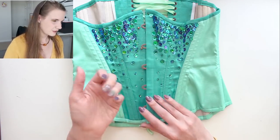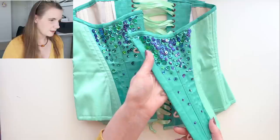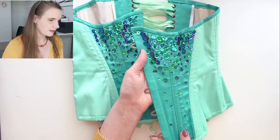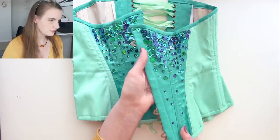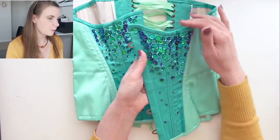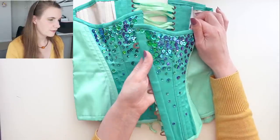These sequins were actually called mermaid sequins when I brought them home. Hopefully you can see that they're green and then dark blue depending on the angle — they sort of shift and change colors, which I thought was really cool. It reminded me of shimmering water or sunlight coming down through water.